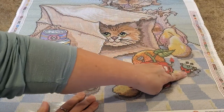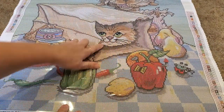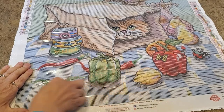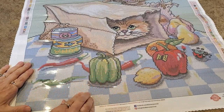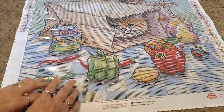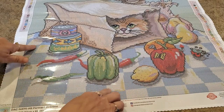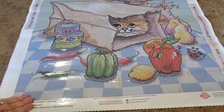Look at him — isn't he funny! He's got a mouthful of cookies, I think. There are some pears, or maybe apples — I think the bag says apples. There's a ladybug hanging out, the kitty's hiding in the bag. There are some peppers, some cans of tuna — I'm sure the kitty wants the tuna! It's all on this checkered tablecloth in blue and white with a little yellow too.